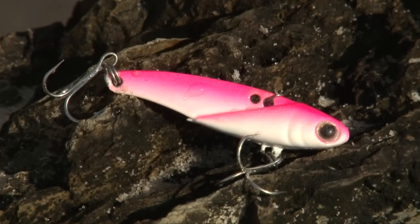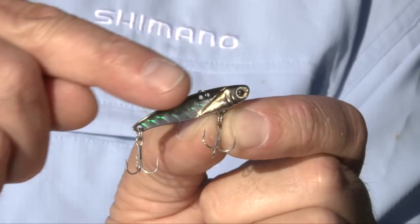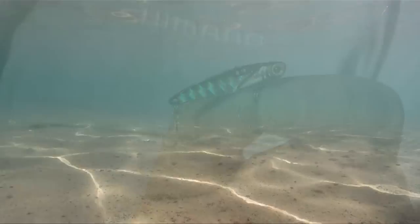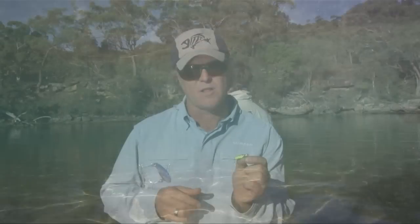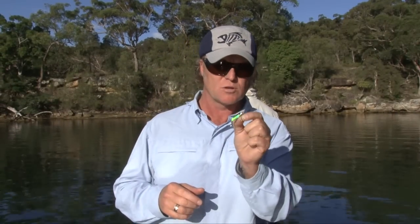They feature very sharp Japanese hooks and a very thin profile, so they work with the slightest of rod movements. You can work this lure deep and you can also wind it slowly across the top of flats. It's a very versatile little vibe because of its profile.